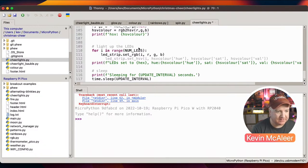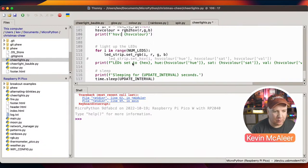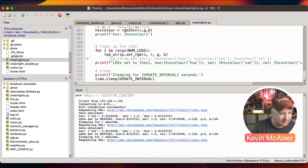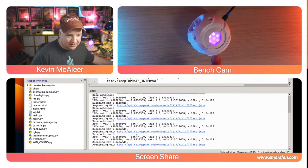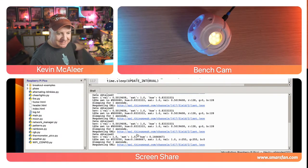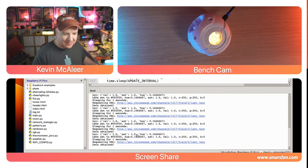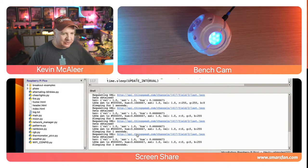For each LED in the strip, we set all of them to the RGB values fetched from CheerLights. Running this code — it grabs the values and we can see a pinkish magenta color on the bauble. The school display in the background is also synced to CheerLights. Somebody just tweeted yellow, so we can see the bauble has now changed to yellow.